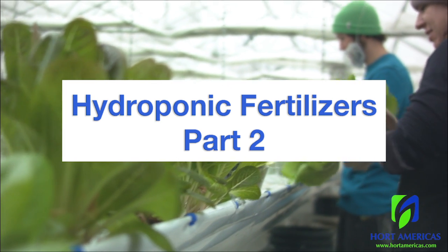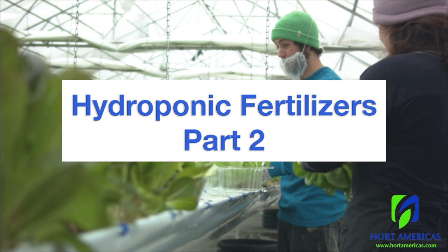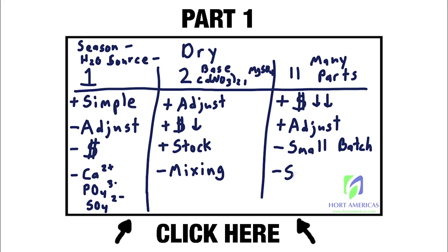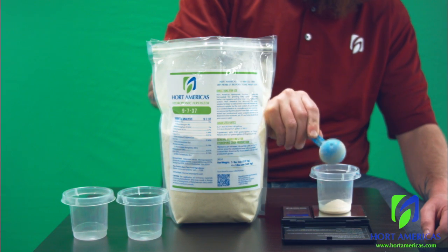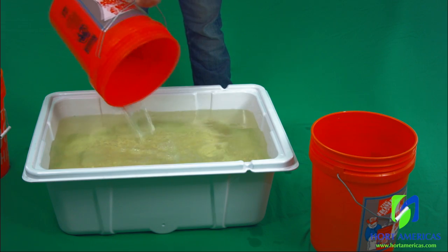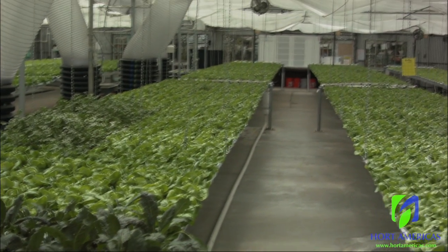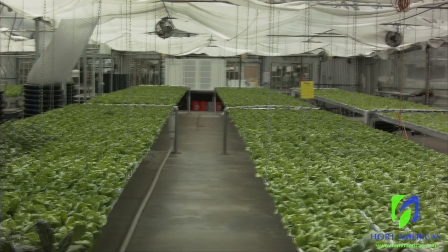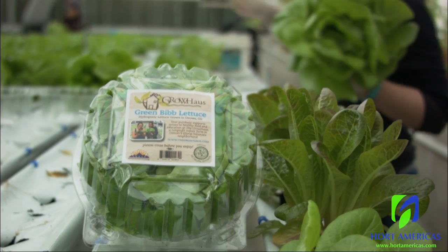Welcome to part two in our series of lessons on hydroponic fertilizers. In the previous video we discussed the pros and cons of several fertilizer options. In this video we'll show how to use a two-part fertilizer to build a finished nutrient solution or a stock solution. The formulations and mixes used in this video are tailored towards leafy greens, but most of the concepts apply to mixing hydroponic fertilizers for flowering crops as well.